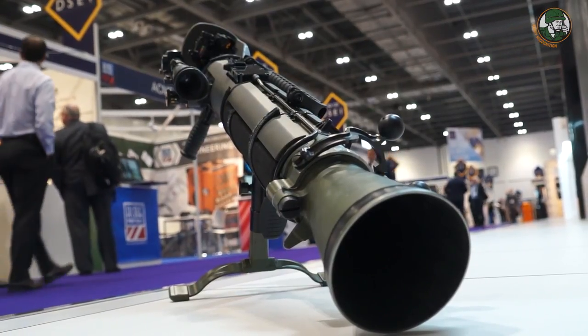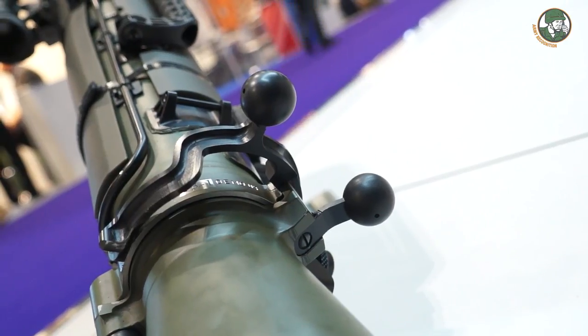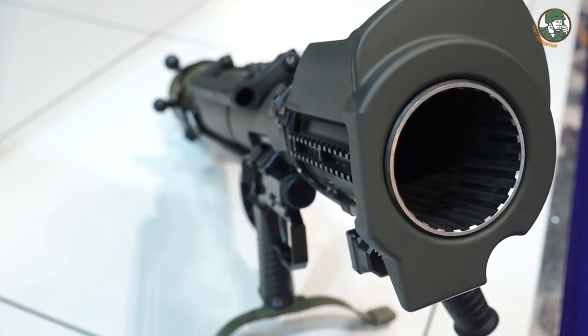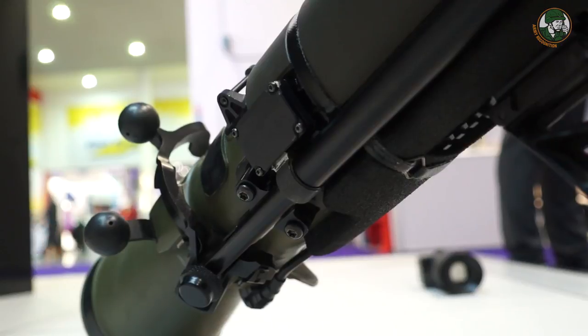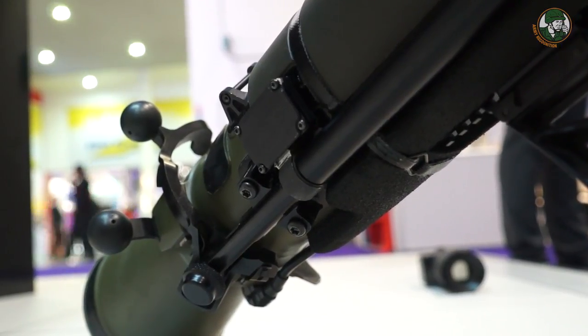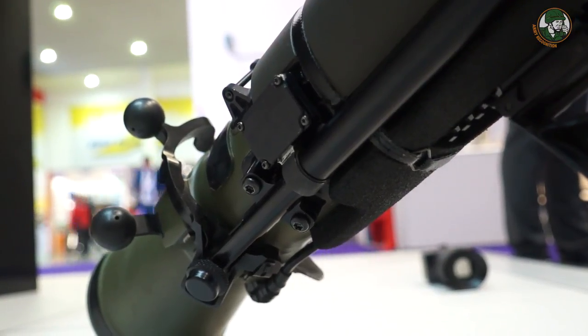Previously the weapon was made of a solid steel barrel. With the M3 we introduced composite technology, using just a steel liner for the rifling and then a composite layer to contain the pressure during firing. Now with the M4 we've further reduced weight by choosing other materials in the barrel and accessories.